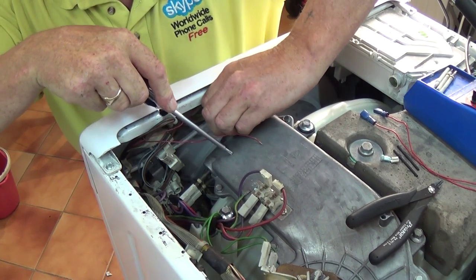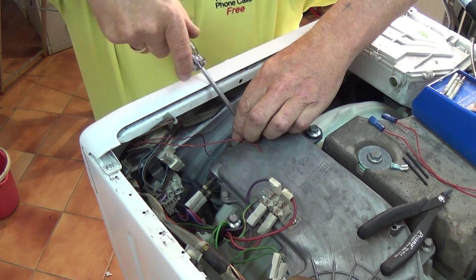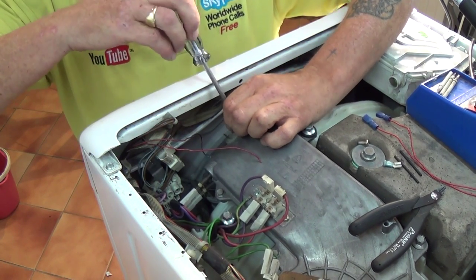This is a common problem on these machines, but rather than just doing a quick fix that will occur again, I'm going to show you how to test the NTC sensor first, just in case the wires aren't broken.